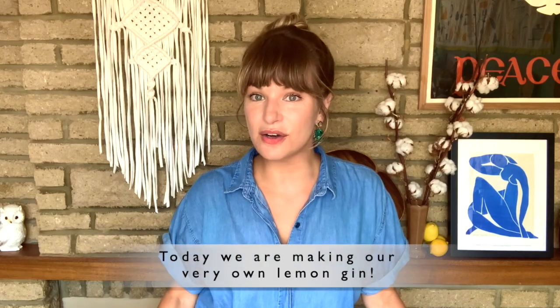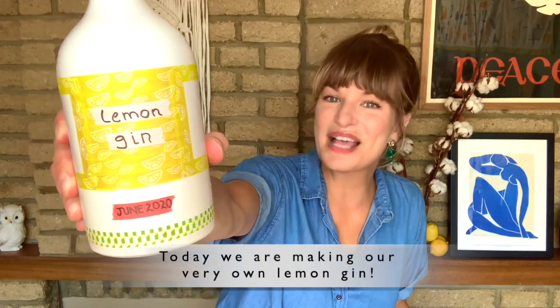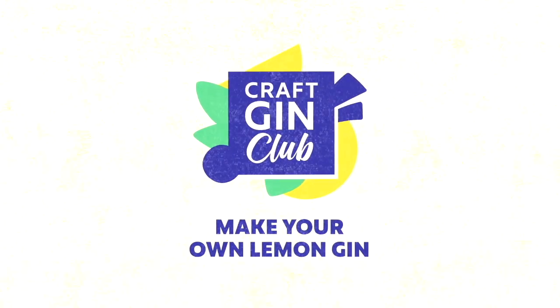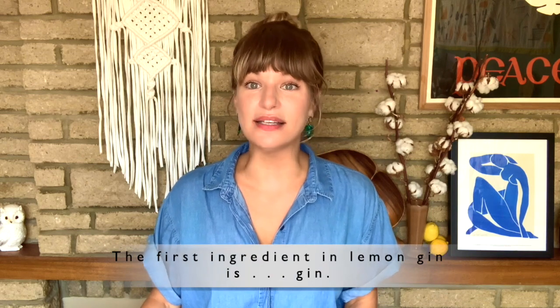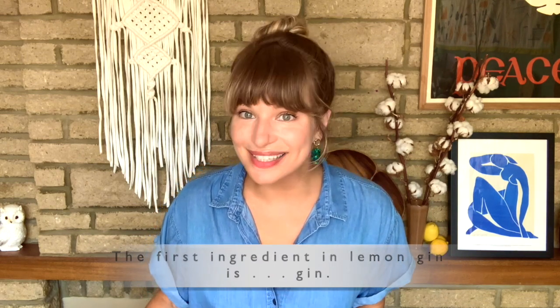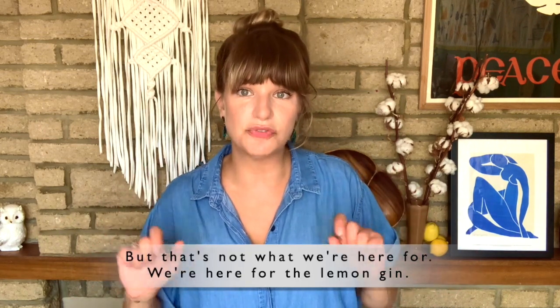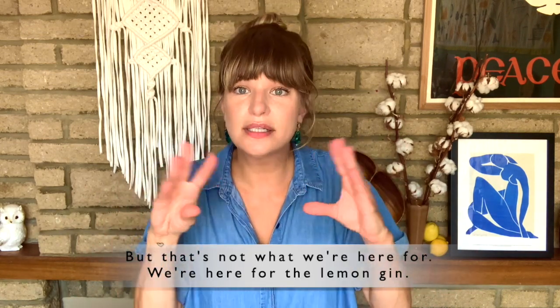Today we're making our very own lemon gin. The first ingredient in lemon gin is gin. We could start from scratch with vodka and add botanicals, but that's not what we're here for — we're here for the lemon gin.